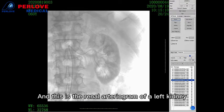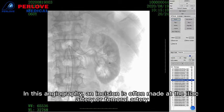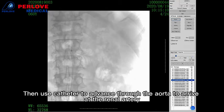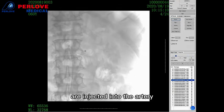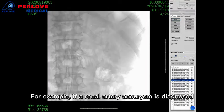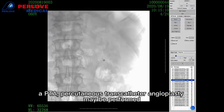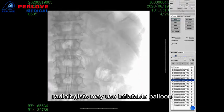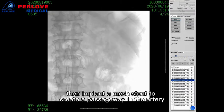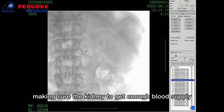This is the image of a renal arteriogram of the left kidney. In this angiography, an incision is often made at the iliac artery or the femoral artery, then a catheter advances through the aorta and arrives at the renal artery. Contrast media is injected to confirm whether there is a stenosis. For example, if a renal artery aneurysm is diagnosed, a PTA — percutaneous transluminal angioplasty — will be performed. Radiologists may use an inflatable balloon to expand the narrow part of the artery, then implant a metal stent to create a passageway, ensuring the kidney receives enough blood supply.